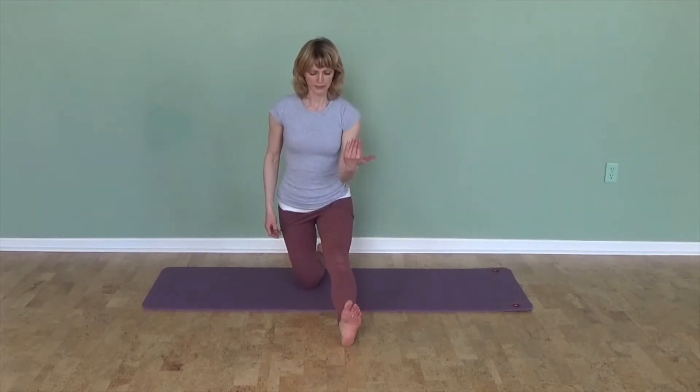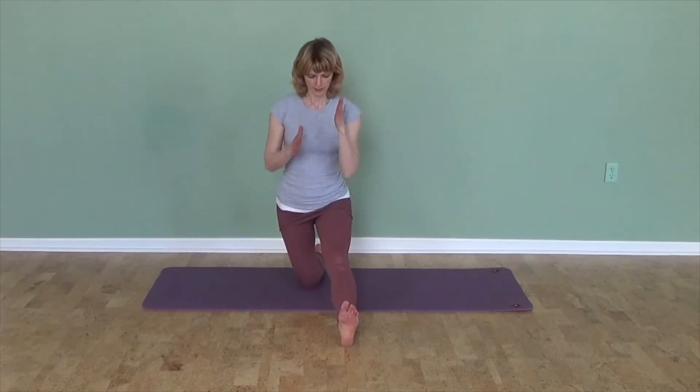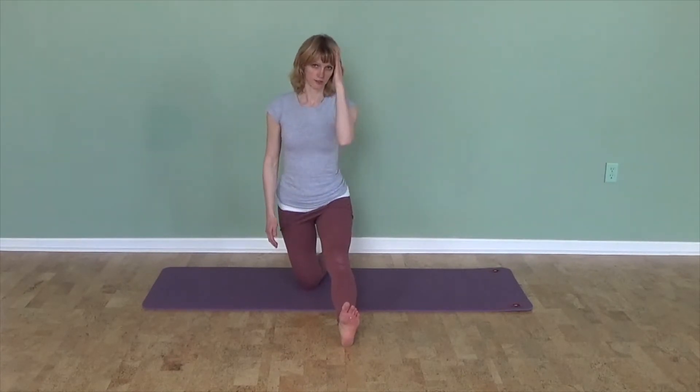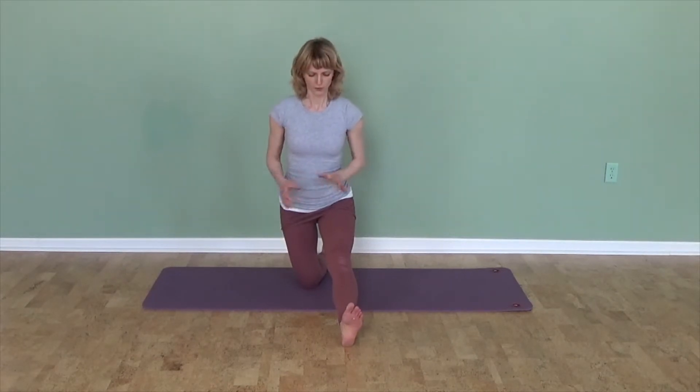Usually we tell you to pull the toes back and have them point straight up to the ceiling, so that's more like a vertical line, and that's totally fine. This is also a nice challenge for your balance. If you need to hold on to a chair, that's totally fine, but ultimately try not to hold on because you practice balance at the same time.